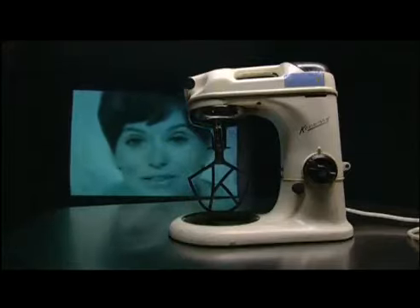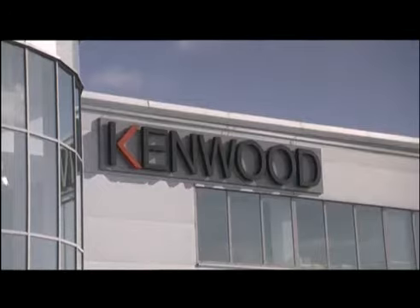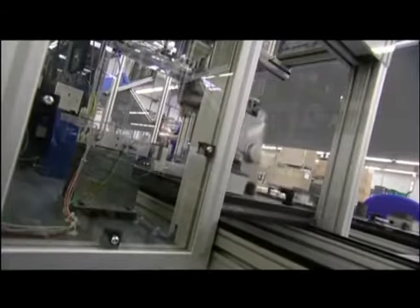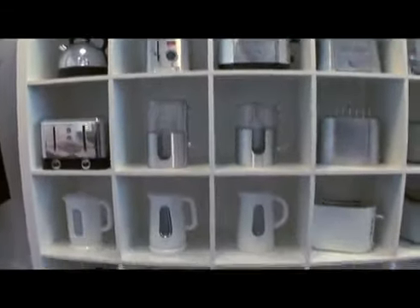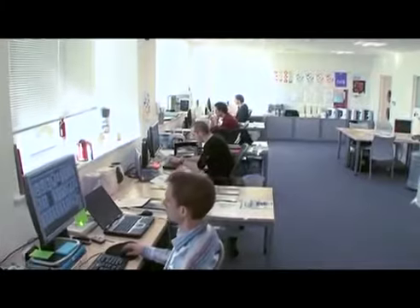Is there anything the Kenwood Chef can't do? Since then, more than 10 million Kenwood Chefs have been sold in over 100 countries around the world. And in fact, there are still some machines from the 1950s in regular use today. The Kenwood Chef has the highest reputation for practicality, quality and reliability. With more than 60 years of food preparation experience and continuous product development, Kenwood are the leading brand in food preparation.